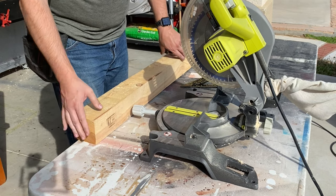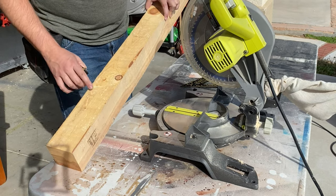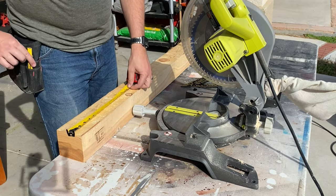Just to be clear, this is not an exact replica of Thor's hammer, but it will instantly level up your man cave or dad cred.